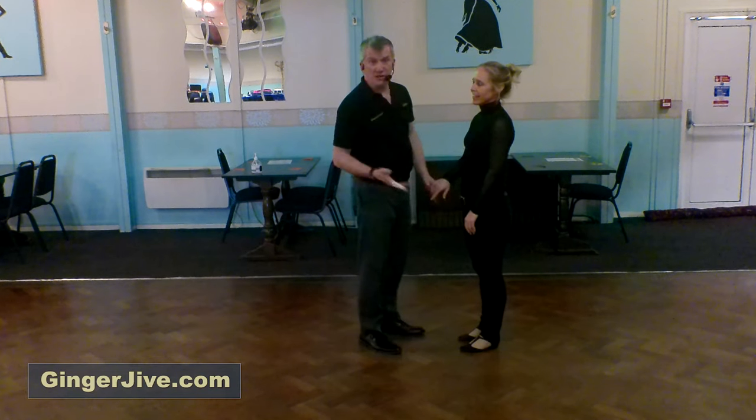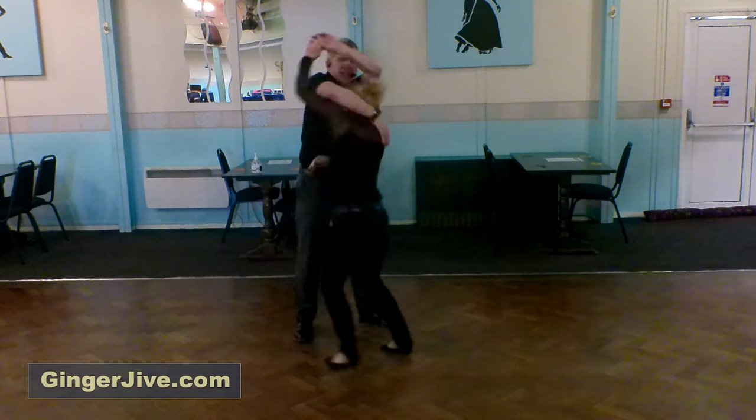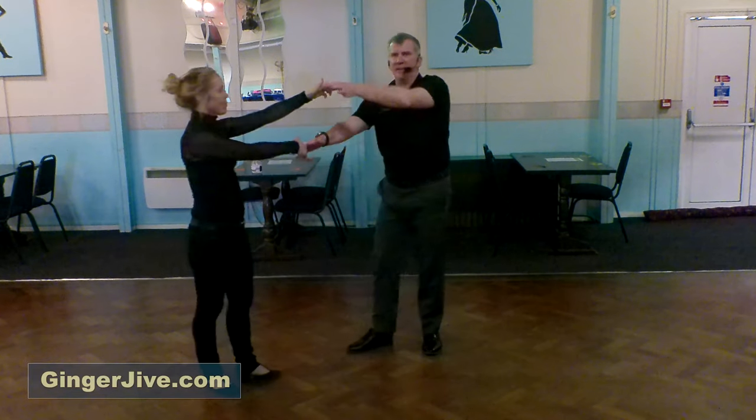So the elbow hook dip goes: back, elbow over, out, change hands, retake, duck, hook, into the drop, up, and out.